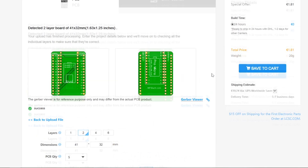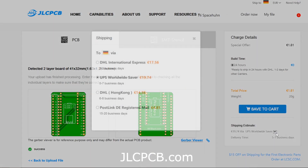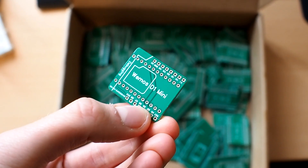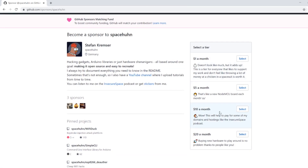I ordered them on Monday and the next Monday I had them in my hands. Okay, I paid extra for shipping and faster manufacturing time, but still the price was really good and the turnaround was very fast. Thank you JLCPCB for sponsoring this video and supporting me and my projects. Thank you for watching, and if you want to support me as well, you can become a sponsor on GitHub.